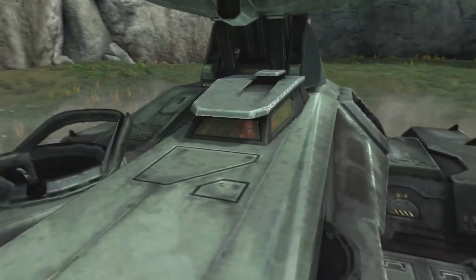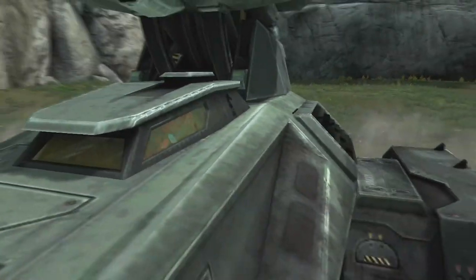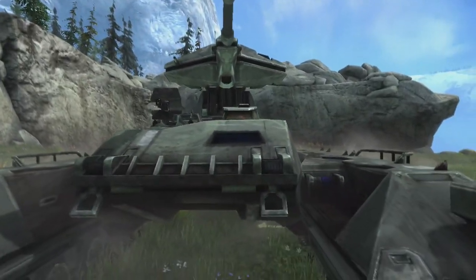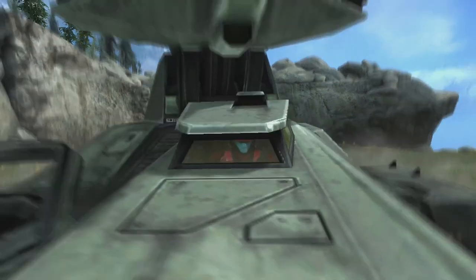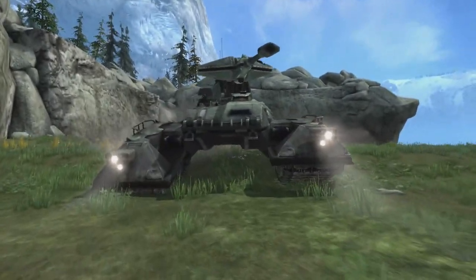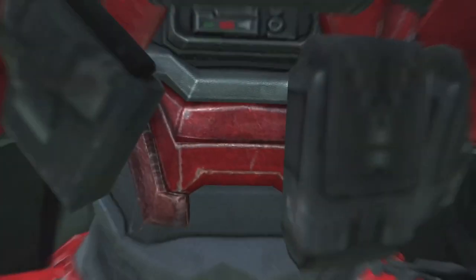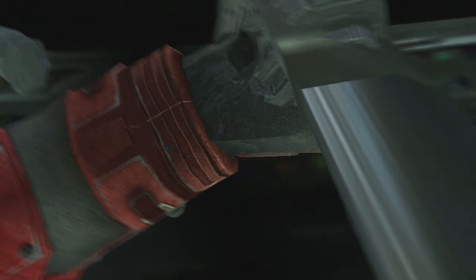In Halo Reach, the scorpion tank models are similar to the scorpion tank models found in Halo 2 Anniversary, minus the way you operate the machine gun. In Halo Reach, you can see the player model inside the driver's seat of the scorpion tank, and you can snipe them or wave at them. Here is what the driver sees of the scorpion tank in Halo Reach.